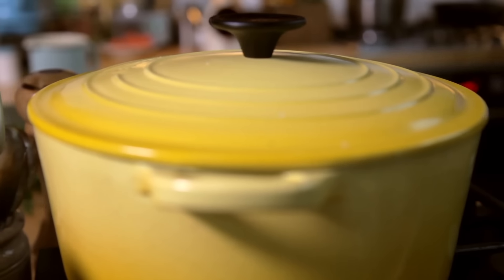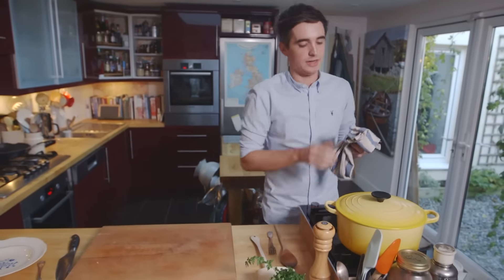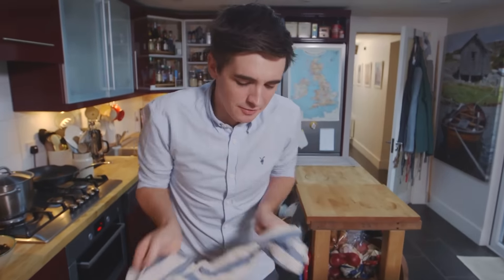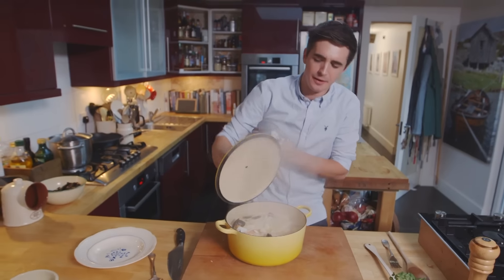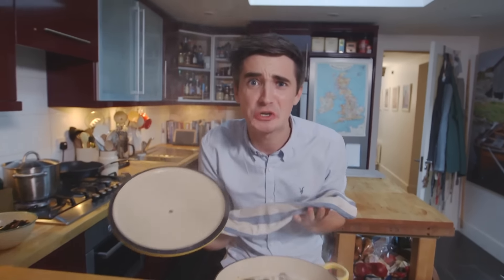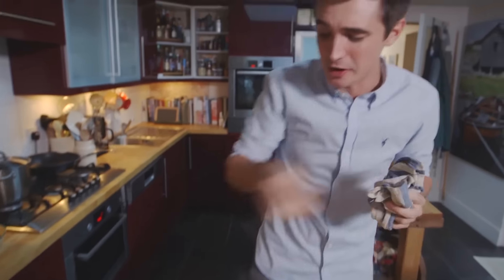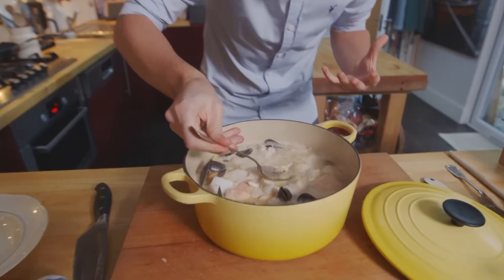So I'm going to start off by adding in my mussels. Give them a quick stir through and then get all that wonderful fish in there as well. At this point once the fish is in there, don't be tempted to stir it around too much. Just get the lid straight on and let it cook for a few minutes just until the fish is nice and firm.